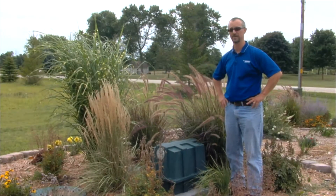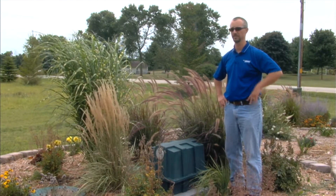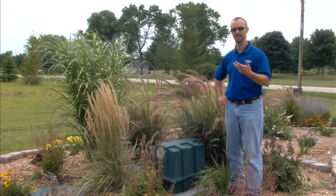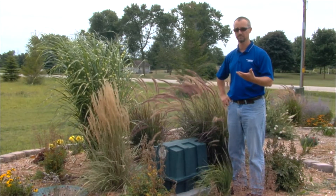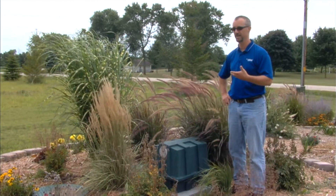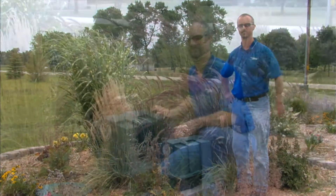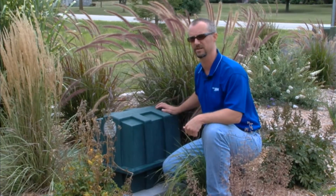One of the first things you should do when you come out to a FAST system site is make simple observations. Listen for the blower to be running. Smell for any obvious septic odors. Listen to hear if the alarm's going off. This will give you a clue as to what you may need to look at first if the system does have problems. First thing we're going to look at is the blower — make sure it's running correctly and check the inlet air filter element.